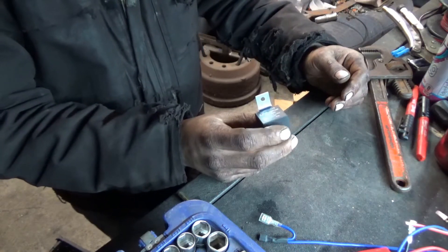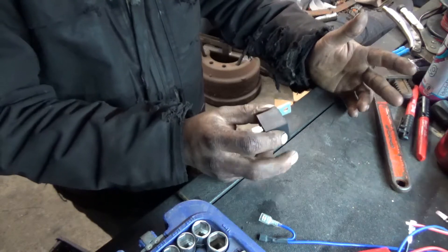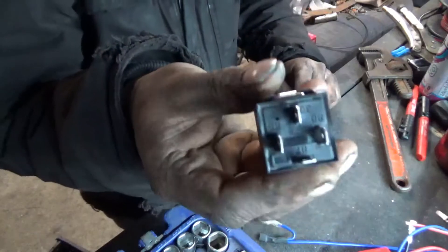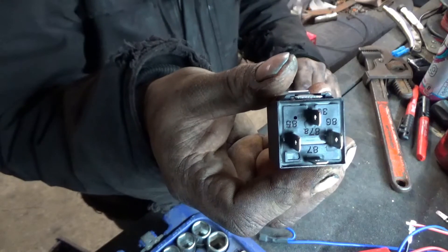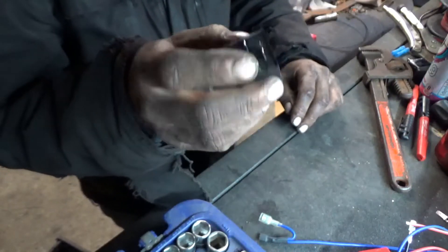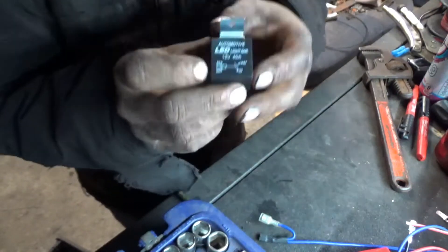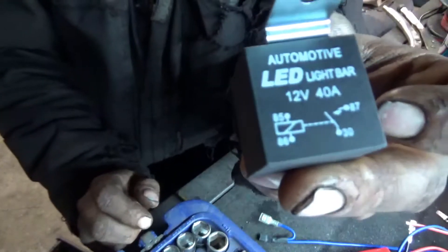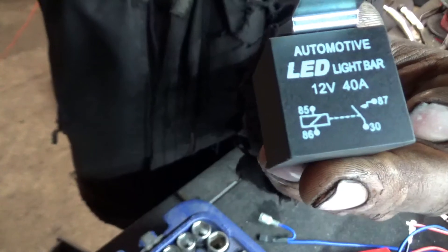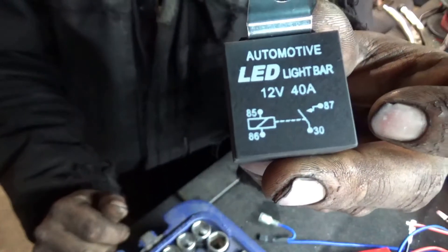I think they're a 3057, 3087 relay, something like that. They basically look like this — little square things with five terminals on them. If I hold that upright, you can see the wiring diagram on there.